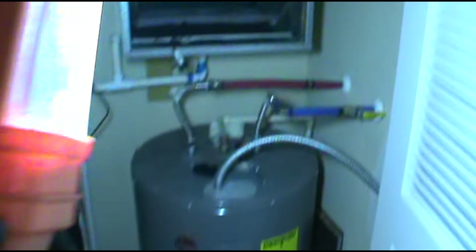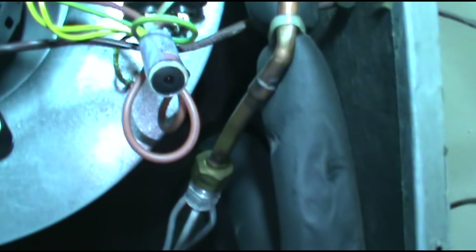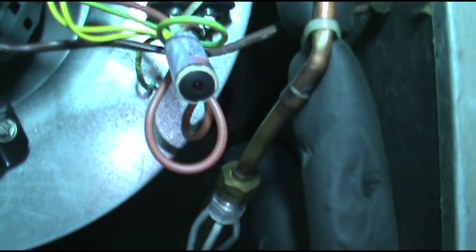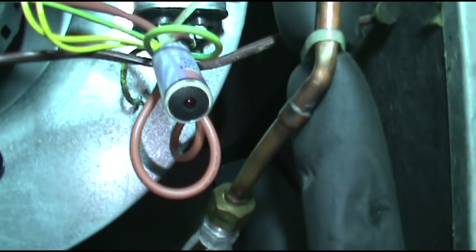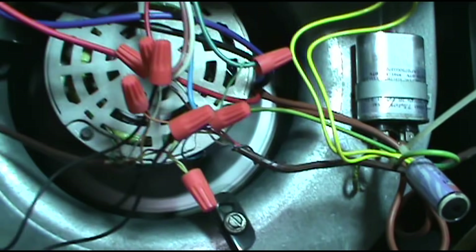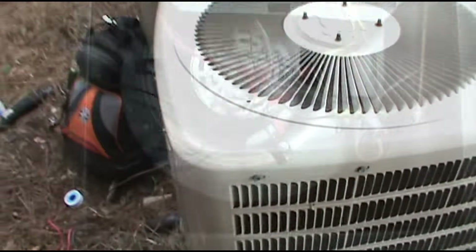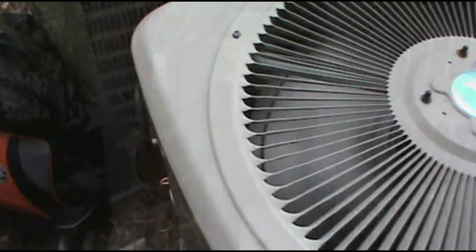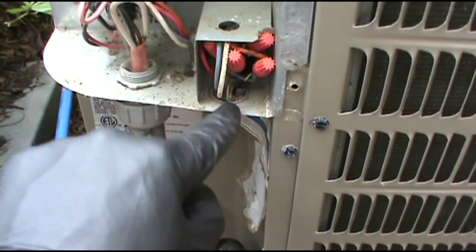I got my jumper hooked back up. Let's check and see if it is the nick on the yellow wire. Look at that — old nick causing all this havoc. Let's go see if the outdoor unit's running. The unit is running. I'm going to put some padding in here too, just to pad it up so this isn't so abrasive.